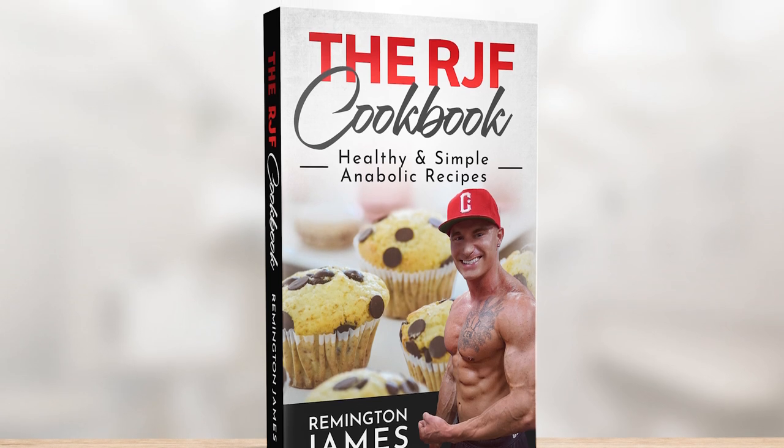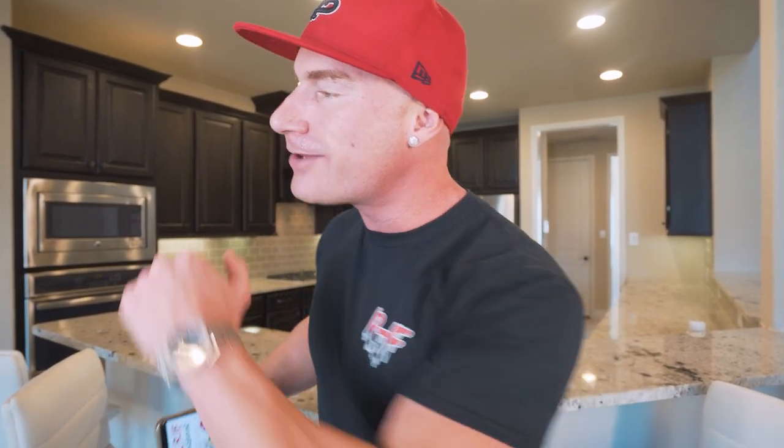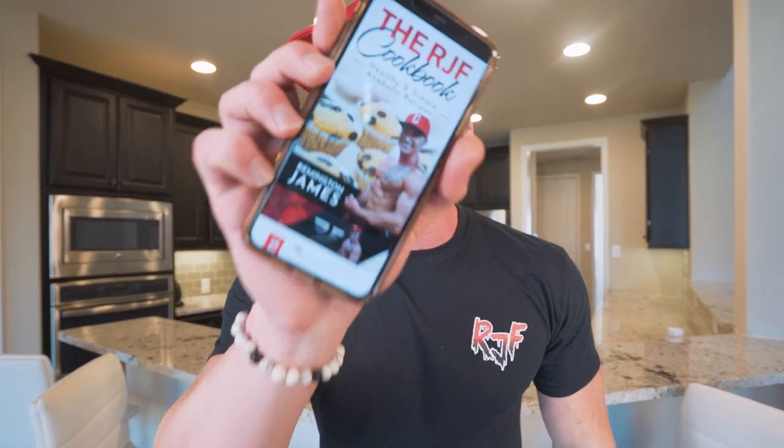Quit making the worst choice going through the drive-through and ordering out. Make it yourself, make it anabolic, make it lower in calories, make it delicious, and you can't lose. You get it one time, you get every future recipe I have for free. So if you guys are ready to get another epic video underway, let's do it!